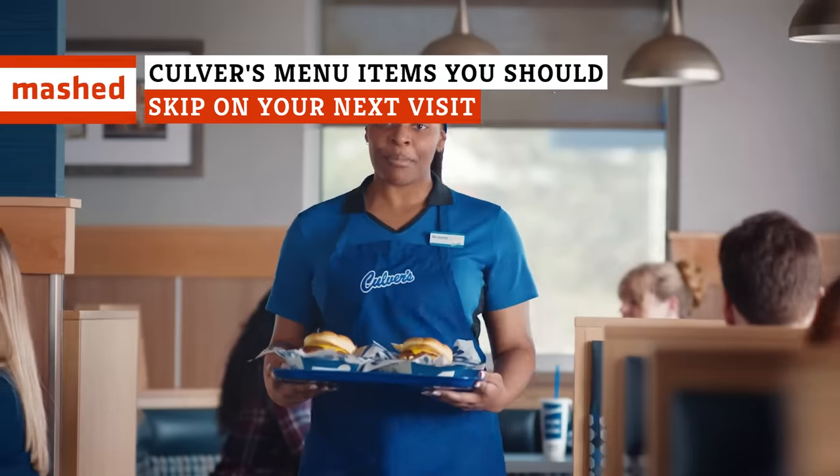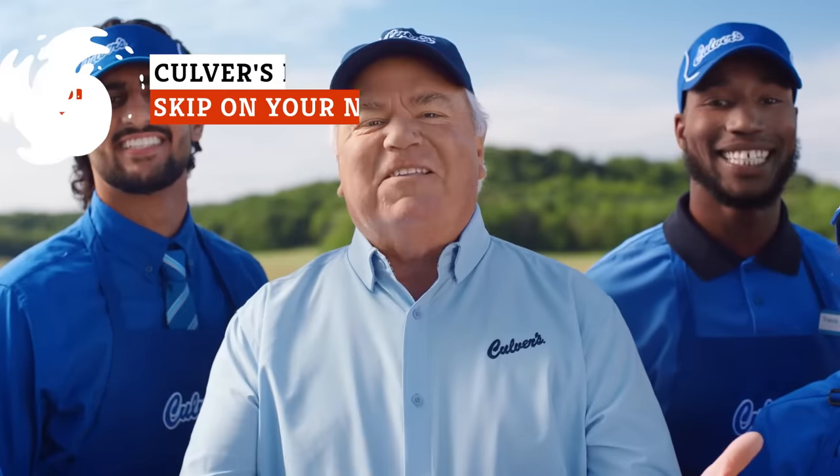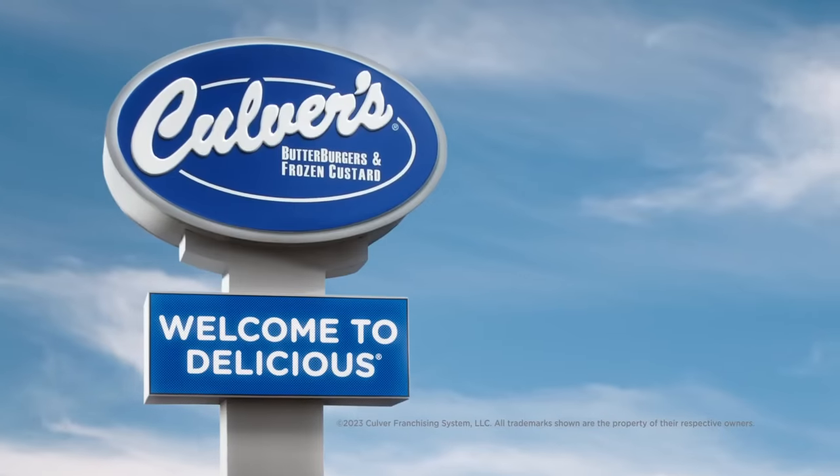Is Culver's one of those fast food joints where pretty much anything on the menu is worth ordering? According to customer reviews, the answer is a resounding no. Here's what you should skip the next time you stop by.